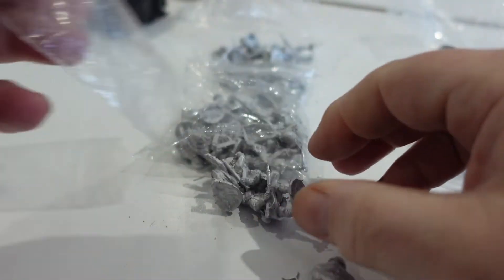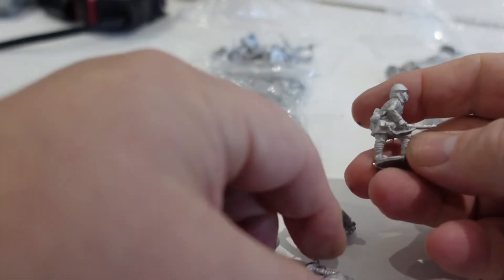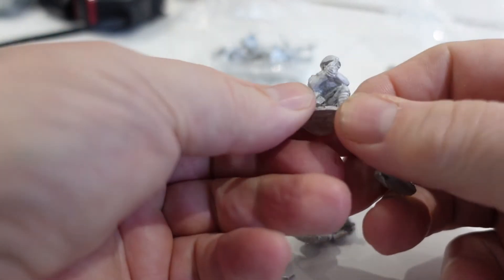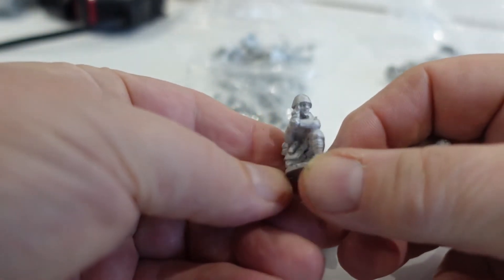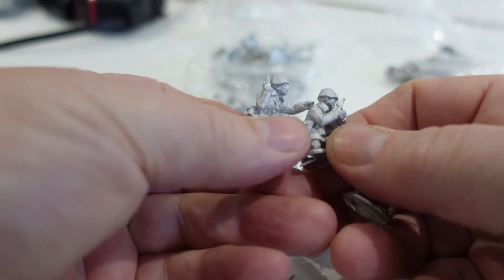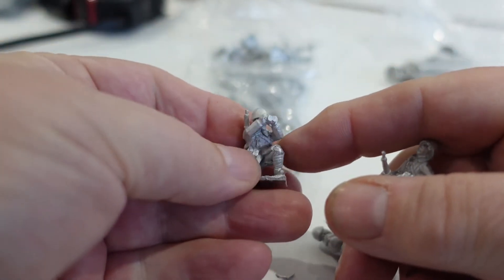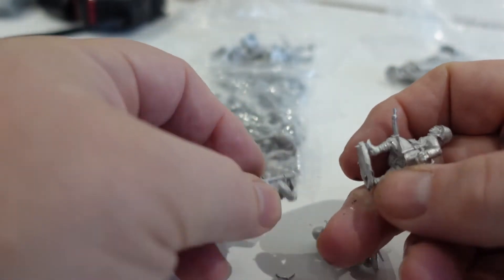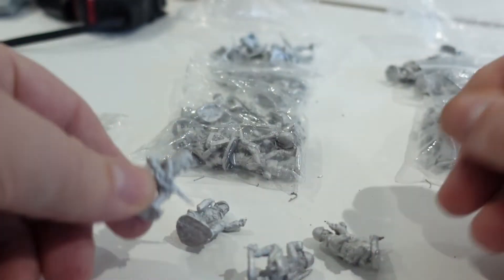We'll look at the officers — HQ and spotter. So he's got a pistol, this guy also has got a pistol, somebody with binoculars so he could be any spotter you need, and a runner. So there you go, that's the core force.